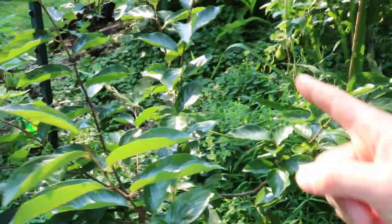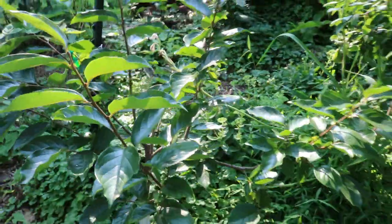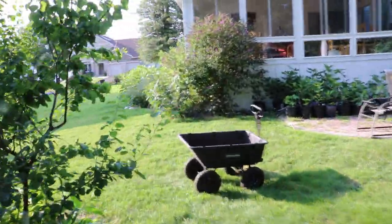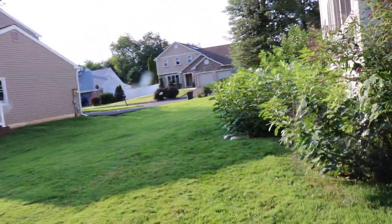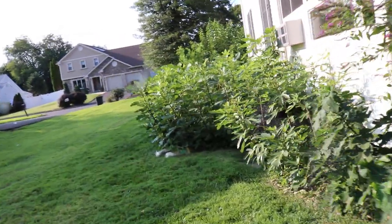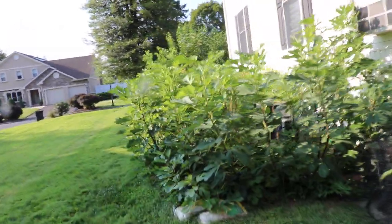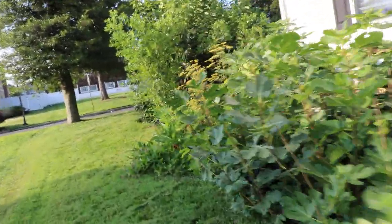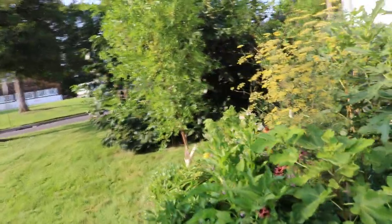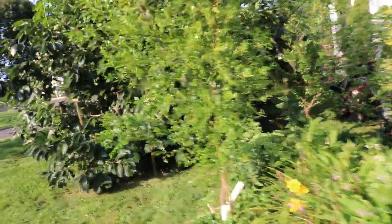This one I believe is called Guang Yang — another hardy Asian persimmon, similar to Seijo. We're in zone 7a, and honestly I haven't seen really any cold damage on my persimmons. I know I've planted hardier varieties, but I probably could have gotten away with planting some less-hardy Asian persimmons and just seeing what would happen.